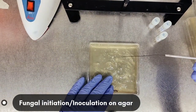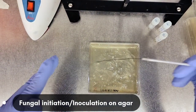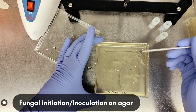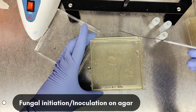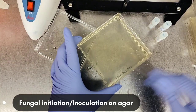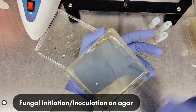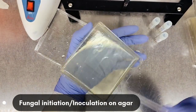Just waiting for the loop to cool down — maybe 30 seconds to a minute. I touch it against the agar to further cool it, then just streak right across versus your typical streaking in quadrants. I don't want pure colonies — it's already pure — so I just go across. It's like painting, and I try to be careful so I don't gouge the agar, which means digging into it or breaking it. You can sort of see the streak line on top of the agar, but there is fungus on it — trust me.